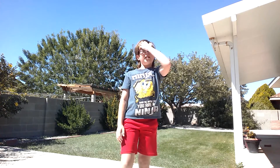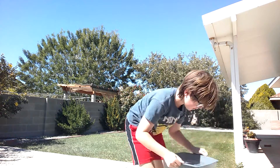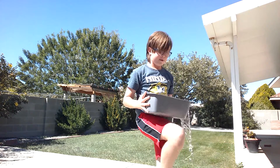Welcome back to another video. Today I'm doing the ice bucket challenge — it's September, so yeah. I'm just gonna start it right away. Here we go — I just have a tiny bit of water.